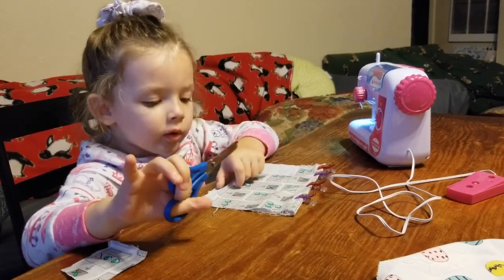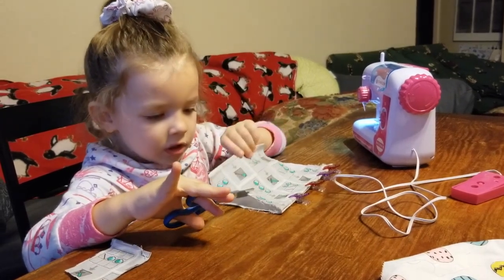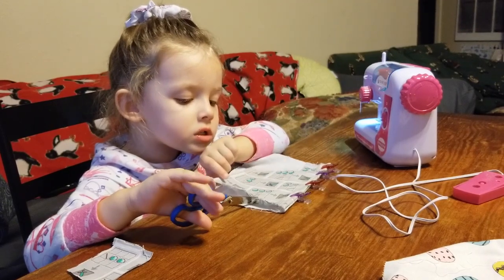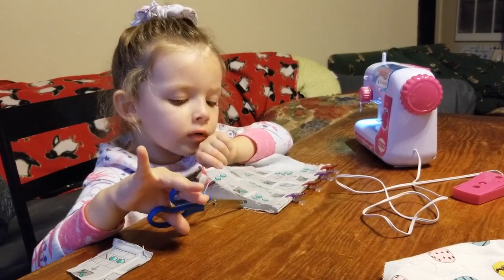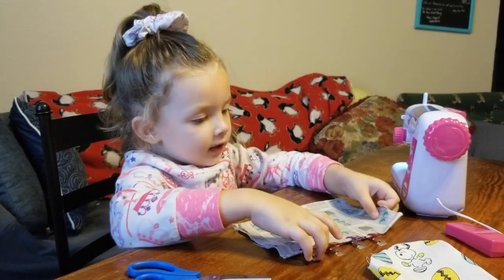I cut this so I will need another big pattern. I will cut another edge. I think this is going to be enough, so I'm going to sew this.